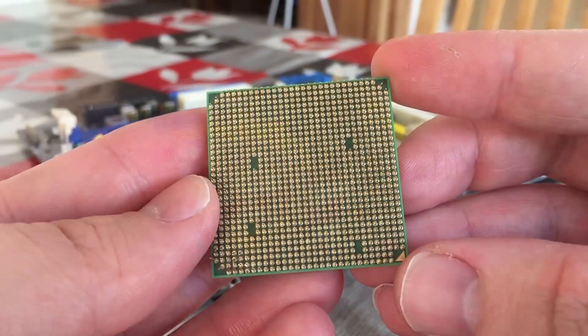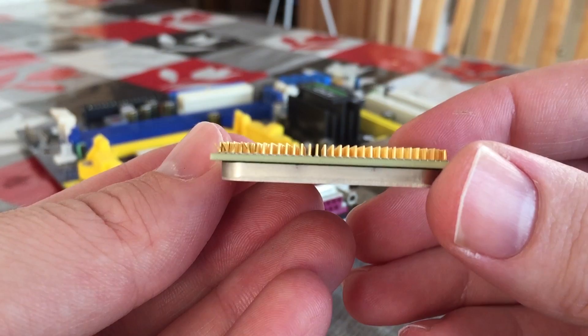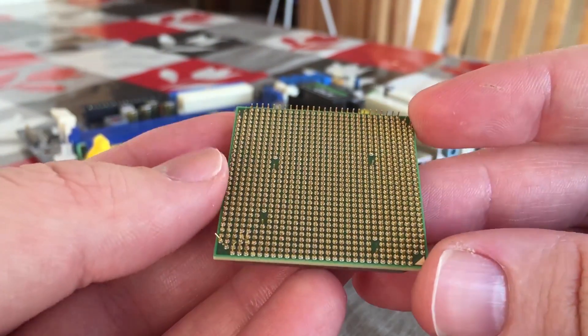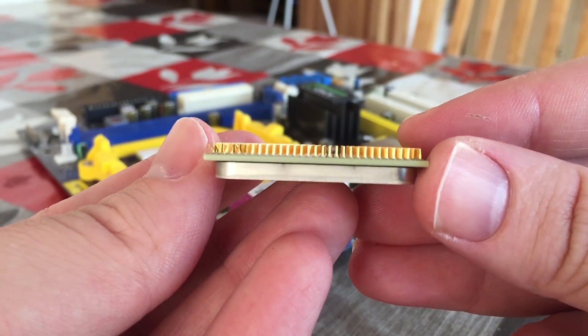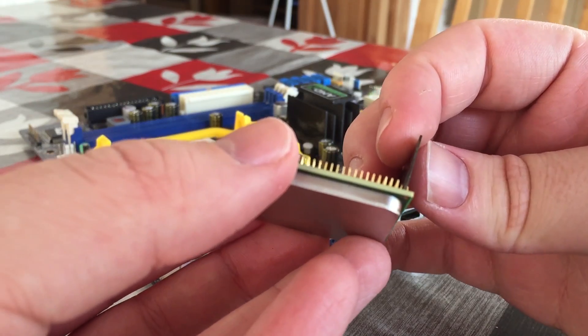So let's get started. The first thing I'm going to do is check the rest of the processor for bent pins, in the meantime ignoring the clearly and severely affected area. There are a few pins that are a little wonky, so I'm going to run the razor blade between the pins, applying gentle pressure to straighten them out.